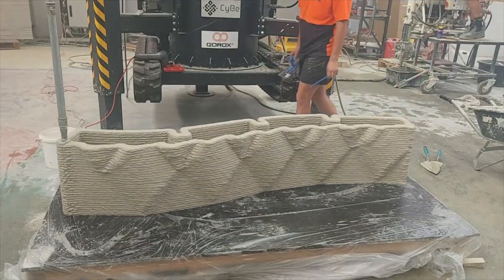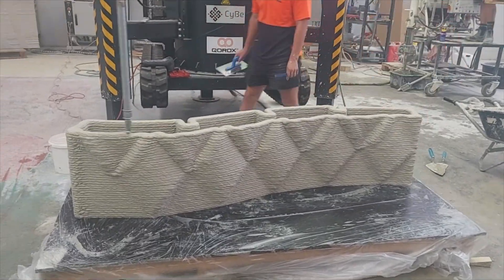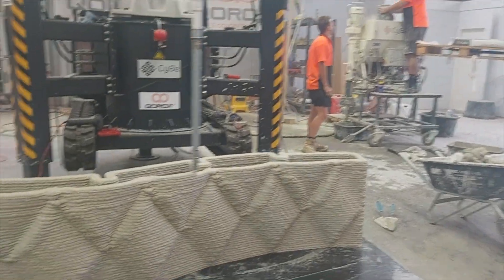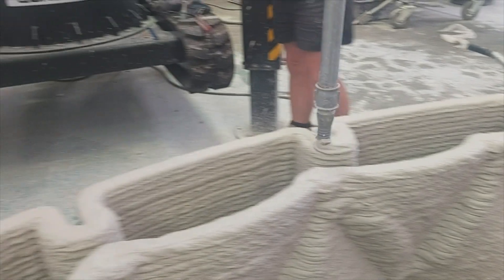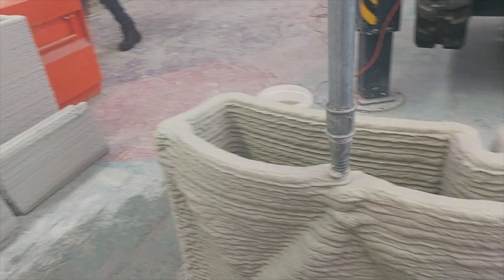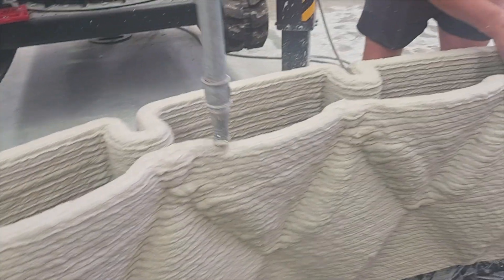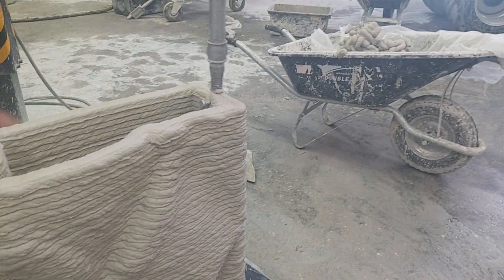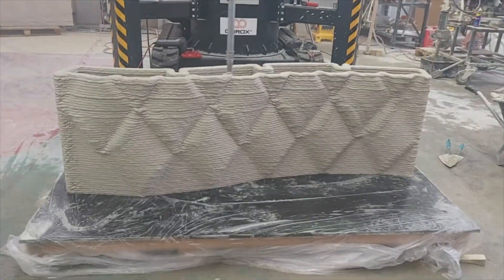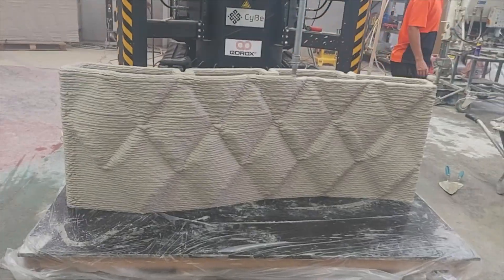Many companies use materials that aren't capable of printing this height all at once — I've actually watched Sibi printers able to print over three meters in one go. Keep in mind that New Zealand is an earthquake zone, so in order to have successful projects they'll need to mitigate the risks by having many expansion joints and avoiding monolithic structures longer than six or eight feet.